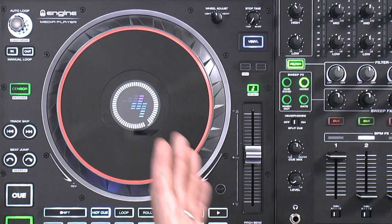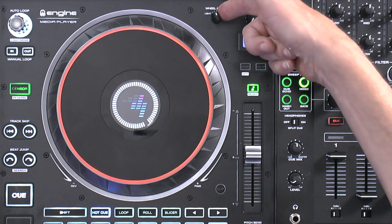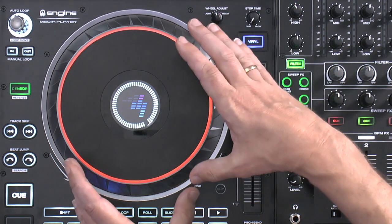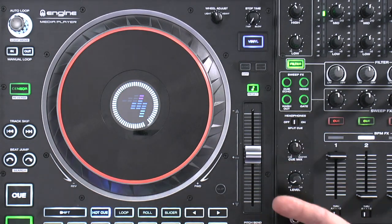For all you scratch DJs out there — Steve, our scratch tutor, confirms it is really cool to scratch on. There's no latency because it's all on-board, so you're not worrying about your computer letting you down during intricate stuff. The actual feel is nice because you've got the wheel adjuster, and the top feels like a piece of seven-inch vinyl — it's even got grooves on it, which is really nice for getting advanced with it.